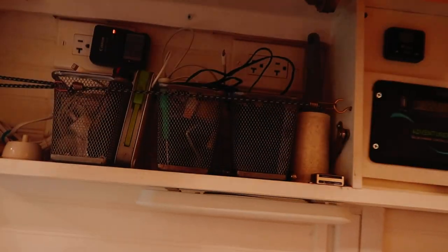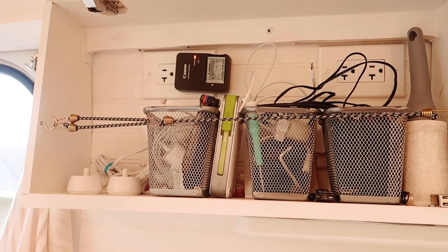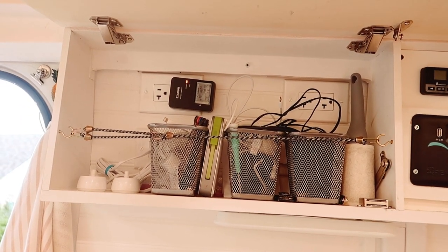Honestly, I'm really not sure why we didn't do that sooner - that literally took about three seconds. I know this looks like a wreck because there's so much going on, but I think those bungees are going to work great.